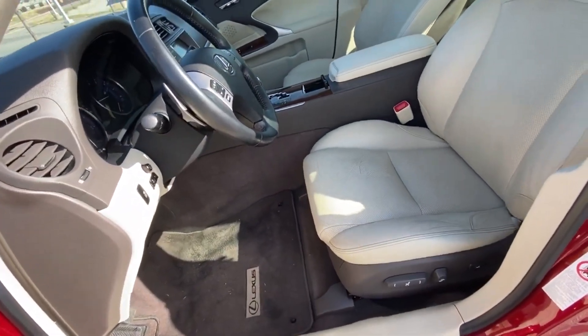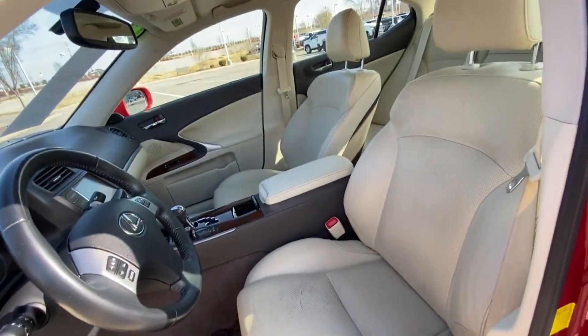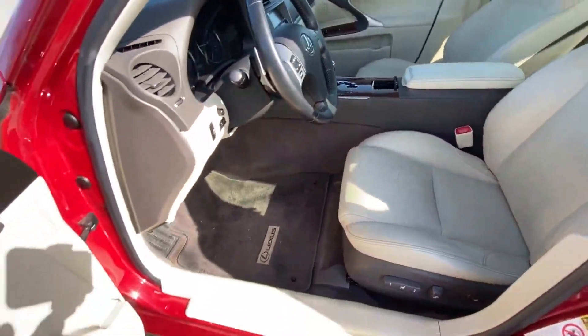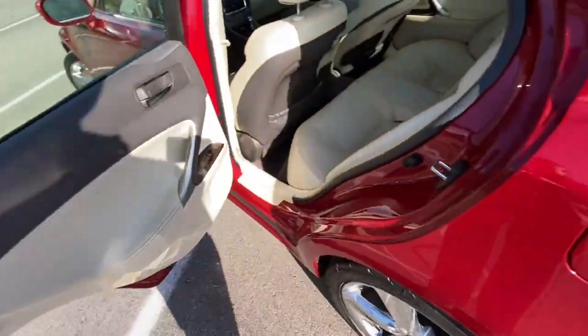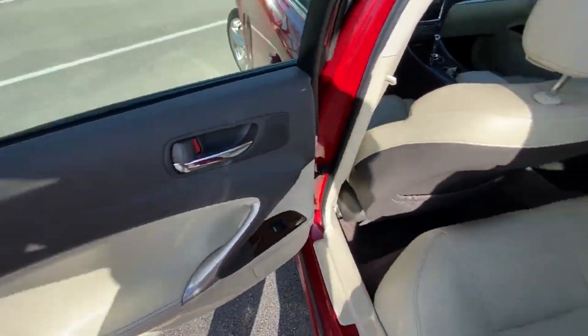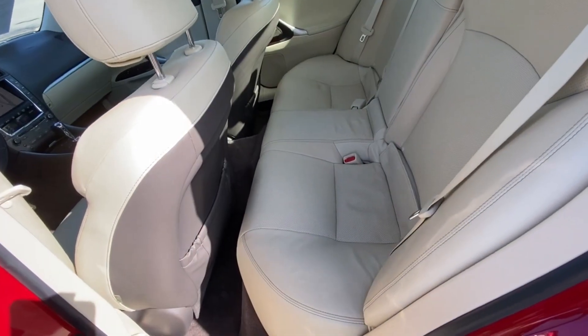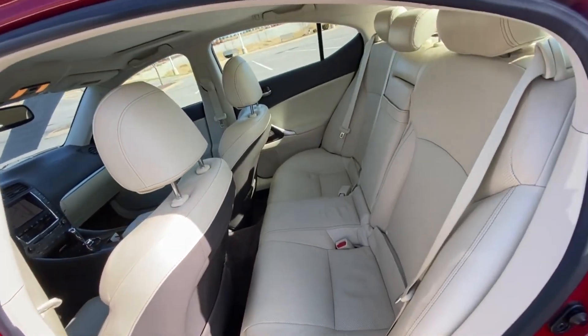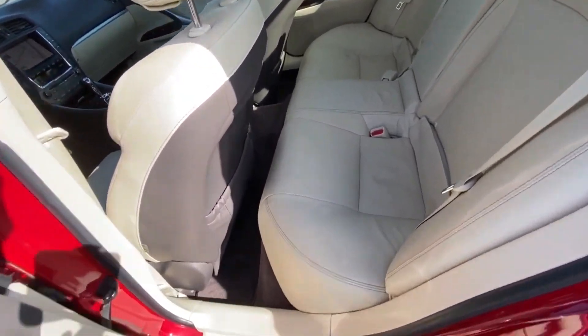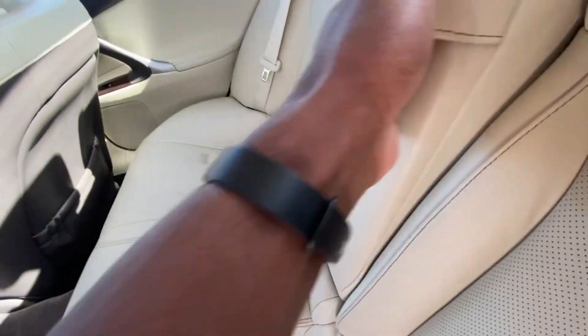There's our power driver seat and power lumbar support. I have the seat adjusted for someone of my size, so there's your look at the legroom — there's not a lot of it.